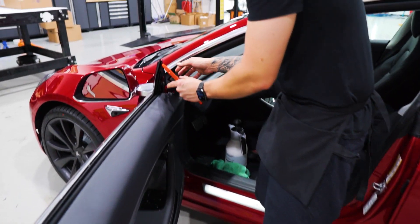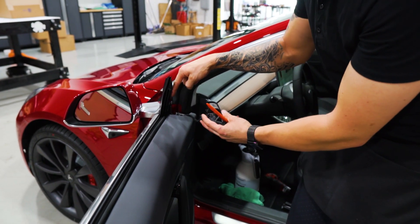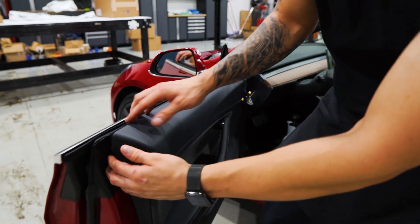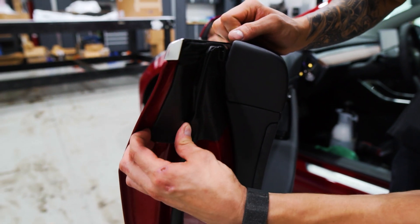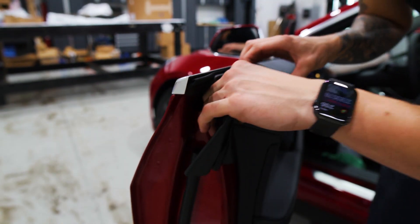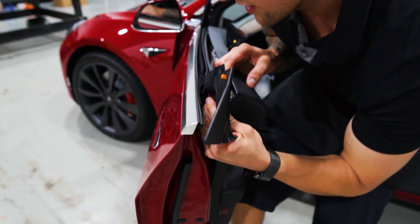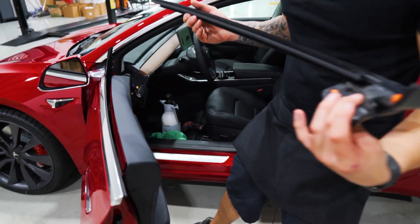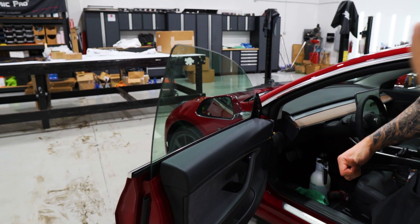The speaker will pop off — you can pop this off beforehand to avoid it breaking. Simply lift it up, it slides on, and there are clips on the bottom, so remove the speaker first. This gasket is held in all the way down to the black plastic. Pull it away and you have these little push pins that get released — two on the outside and one behind the panel. Lift it up and pull it straight out like a regular gasket.